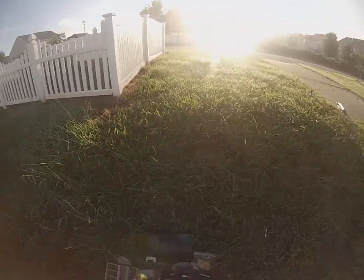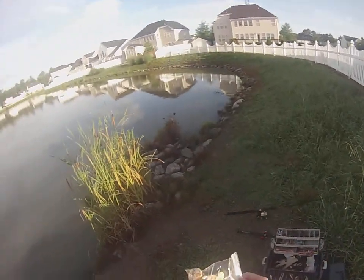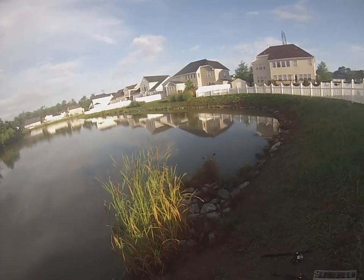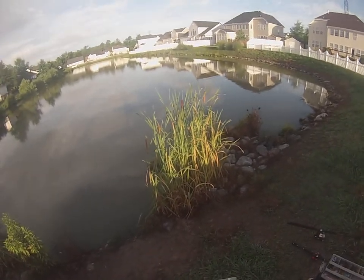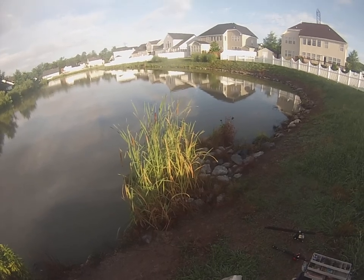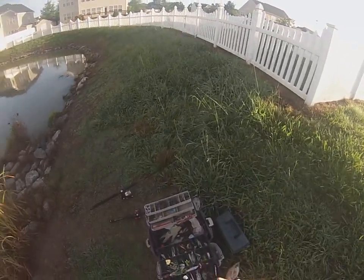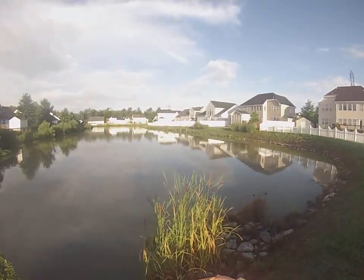Definitely my favorite bait for carp is bread. Any old bread will do as long as it's soft enough to ball into a tight ball so it stays in the water. You don't need a big piece — a piece about that big will make two.